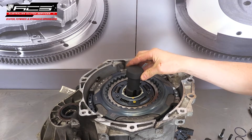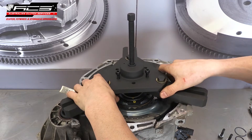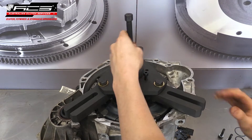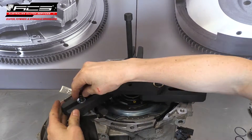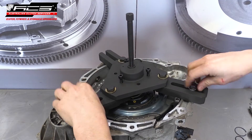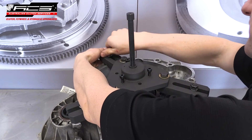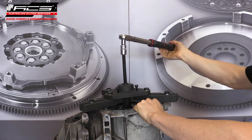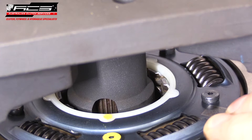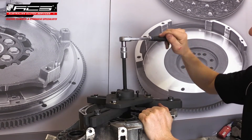Insert the pressing mandrel onto the clutch bearing followed by the pressing jig. Use three bolts to mount the pressing jig to the bell housing surface. Use a torque wrench to press the clutch onto the input shaft — do not exceed 16 newton meters whilst pressing the clutch in. Finally, remove the pressing jig from the bell housing.